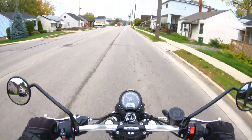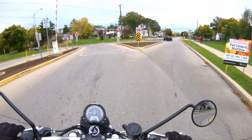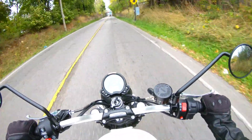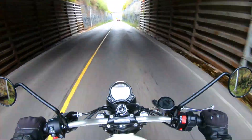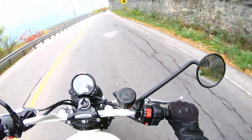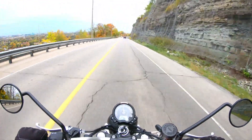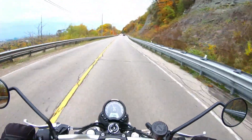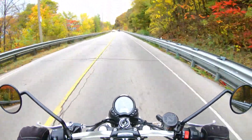Turn signals feel a bit not as tactile, but the shifting is just lightning — it shifts so crisp. I don't know if it's being a new bike. It's only a five-speed gearbox too, but it handles itself really well. It doesn't feel like it has to go up too high in the RPM range. It's just a really fun cruiser, puttin'-around bike — that's what it is.